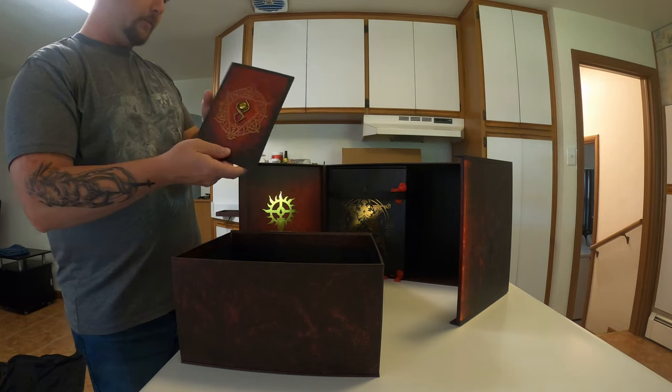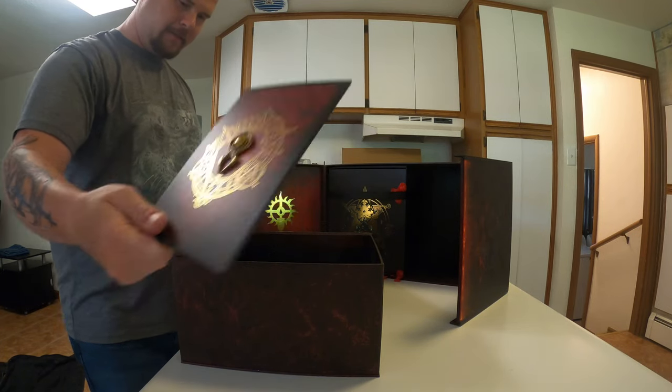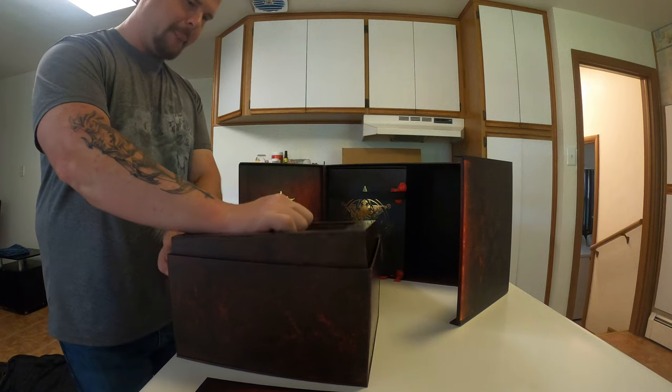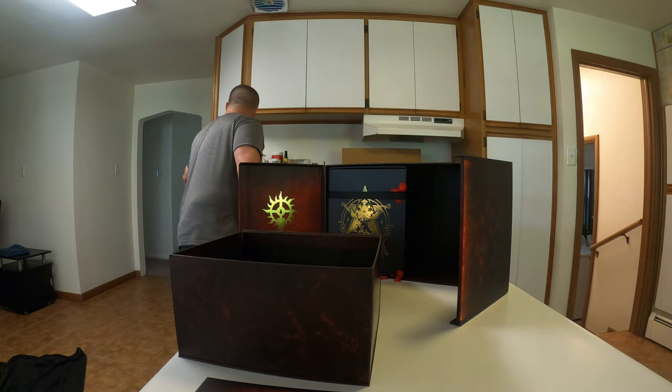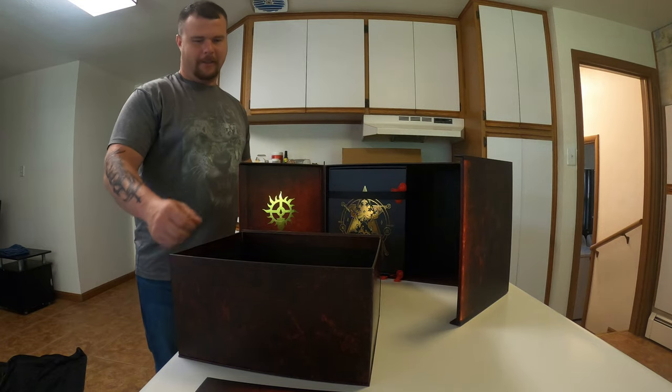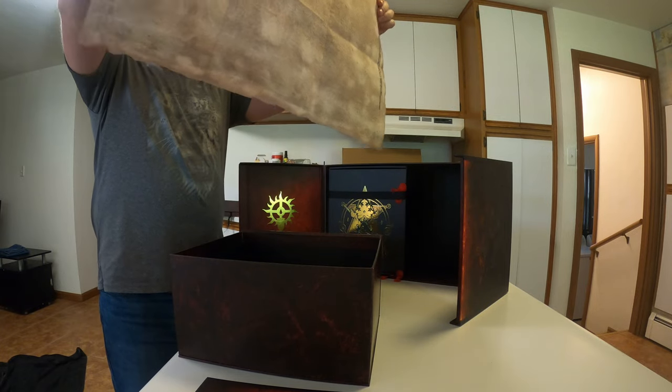All right, we've got a Diablo 4 pin. Then we have the map of Sanctuary — it's pretty cool.